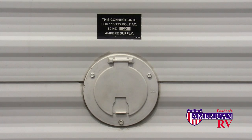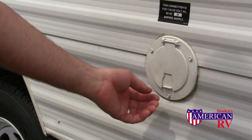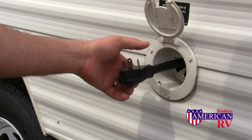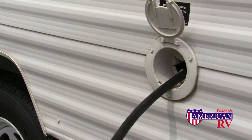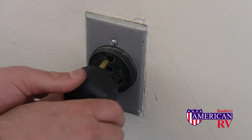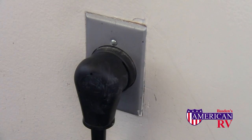Your camper is equipped with either a 30 amp or 50 amp AC shore power electrical system to supply your camper with electrical power. To connect at the campground, simply open your electrical access door and pull out the amount of cable that you need — most are equipped with around 25 feet. Be sure to only connect it to the proper amperage for your camper.